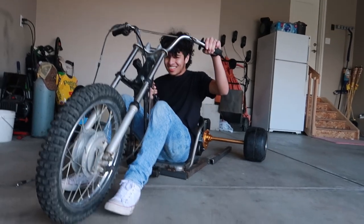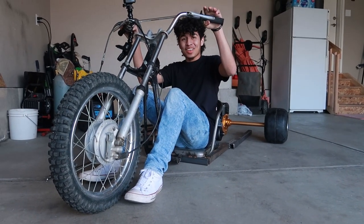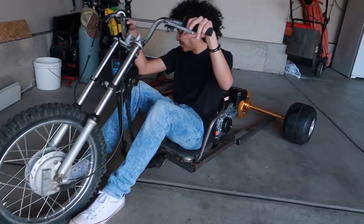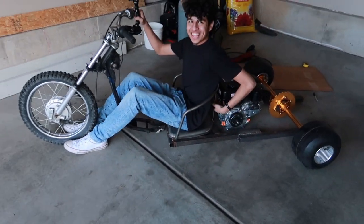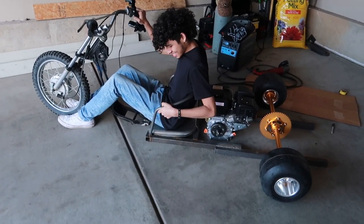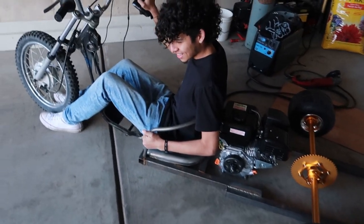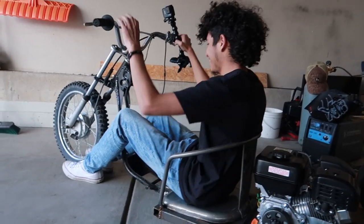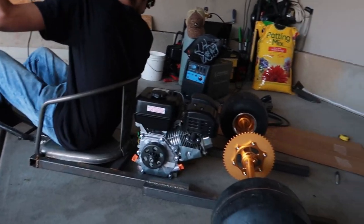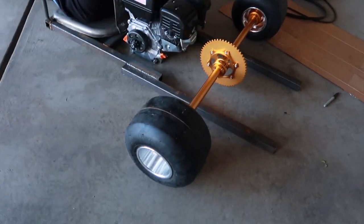That looks insane — dude, this seat. That looks like — dude, you look like a model right there. Like, cha-ching. I don't know about that, but the seat is — dude, the beeping seat. Isn't it? Come on, it's gonna be nice. We are going to McDonald's in this. Well, you are.